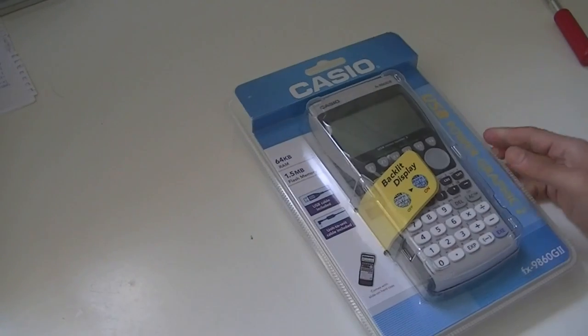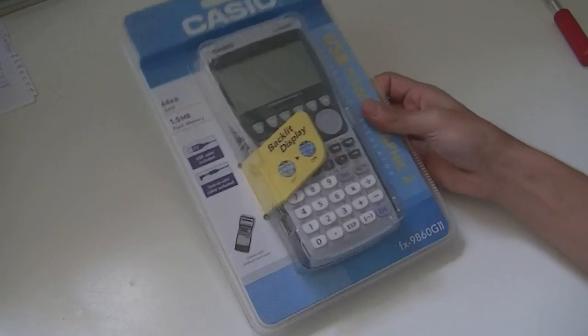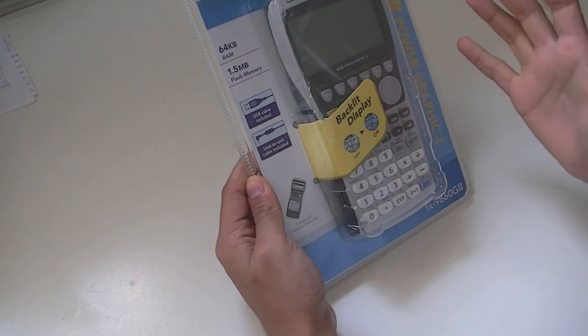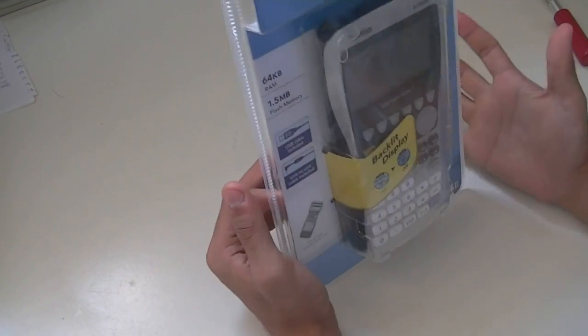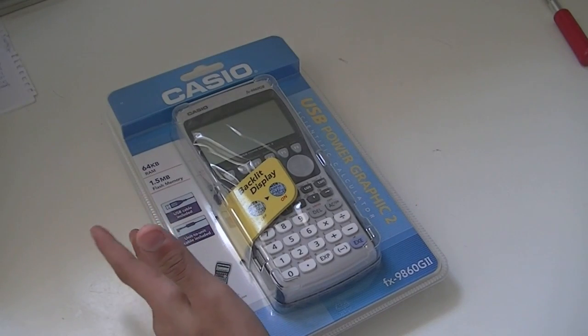I'll be doing a quick unboxing of a device I didn't really expect to unbox — I don't usually unbox these. It's a Casio FX 9860 graphing calculator. It's basically as big as a truck, cost me a good amount of money, and I'll be needing it for my IB diploma course, so that's why I have it.